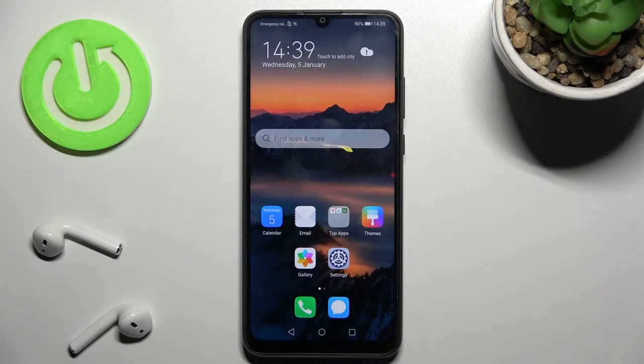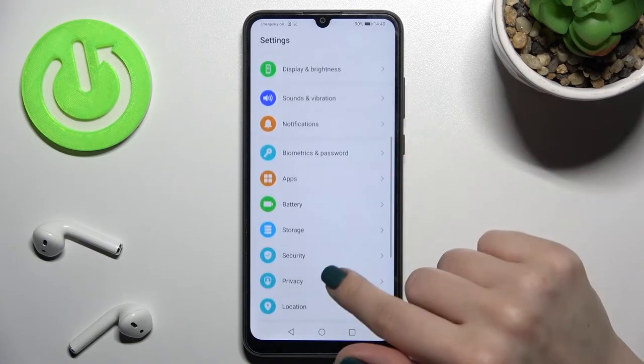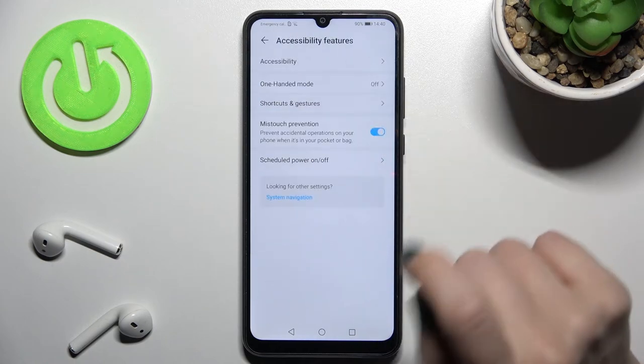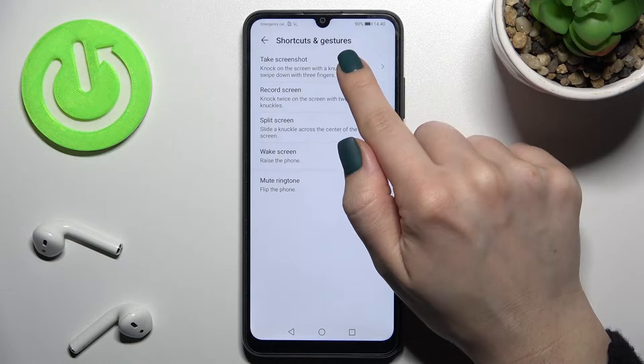Welcome. In front of me is the HONOR 9A and I'll show you how to take a screenshot with auto items on this device. First, you should go to Settings and scroll down to Accessibility Features, then tap on Shortcuts and Gestures.